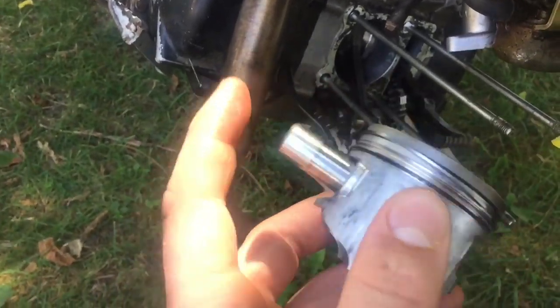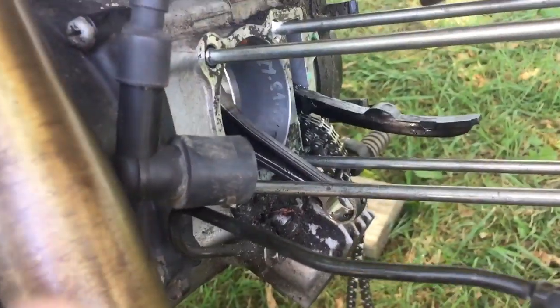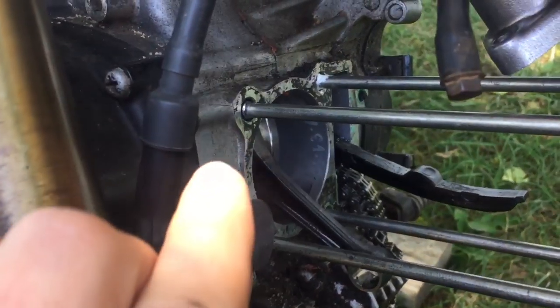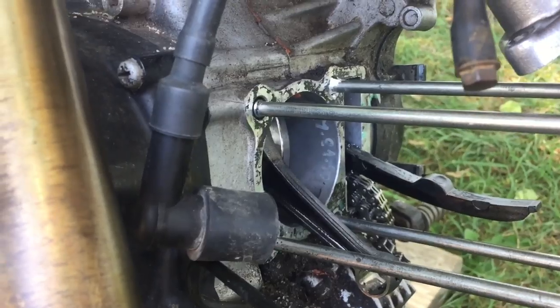Now that the piston is out, instead of putting on the new piston right away, I'm going to take advantage of having more space to work in here. I'm just going to try and scrape off as much excess gasket off the engine as possible just so we can get a better seal.